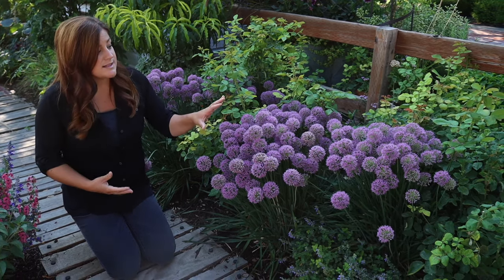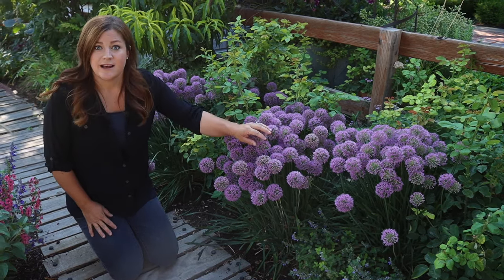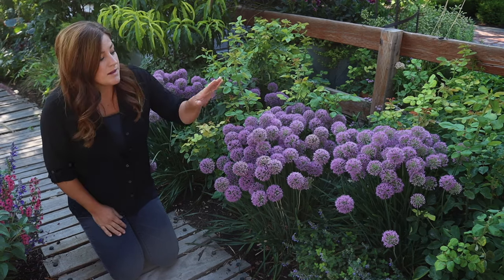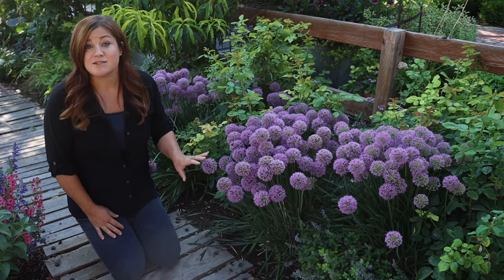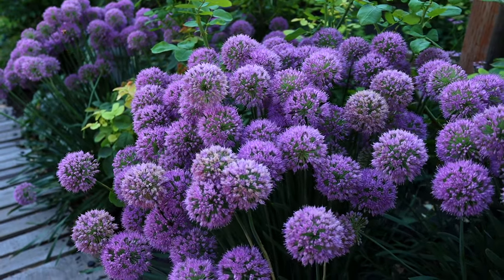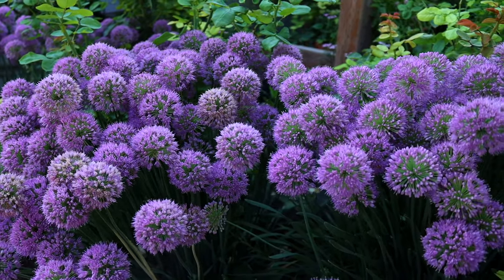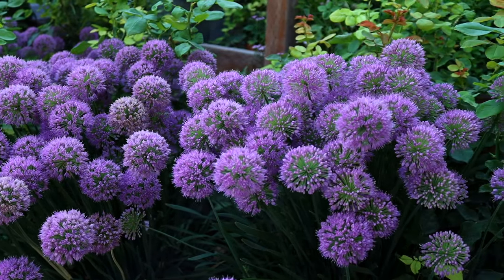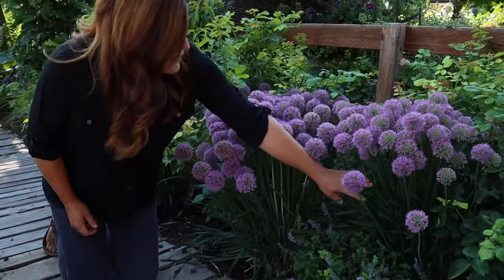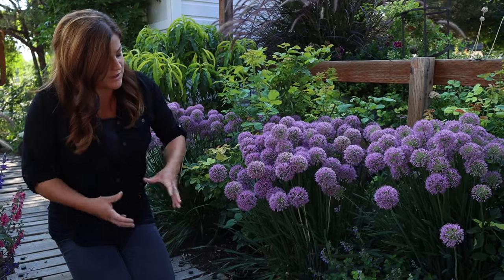The other question was how these compare to Millennium, which is another very popular variety of this allium — or ornamental onion, as you might see on the tag. Serendipity is a sport of Millennium, so they're like sister plants, but this one has more of a blue tint to its leaves, which I like. When you plant it among a sea of green it has a little more contrast and interest. It's kind of a twofer — even before it starts blooming midsummer, through the end of summer, it looks like a beautiful ornamental grass because the leaves are really strappy and thick, providing a beautiful mound of gorgeous foliage.